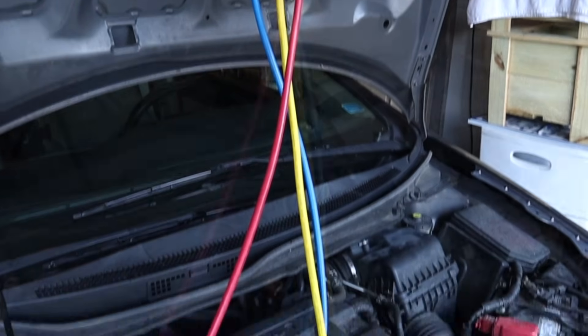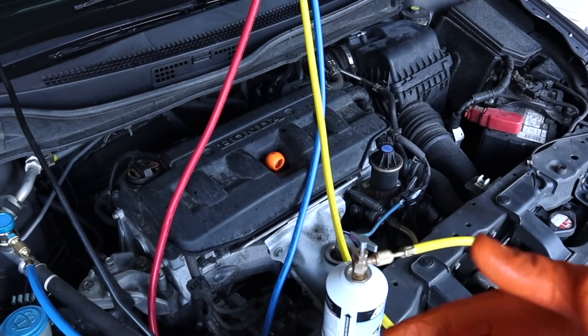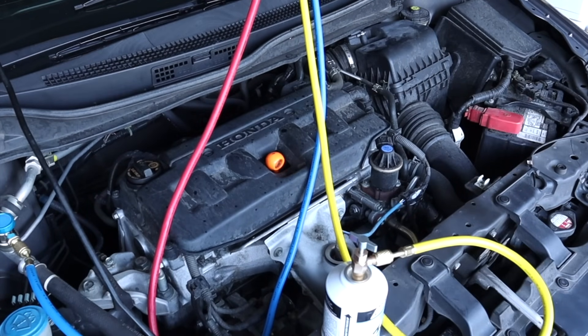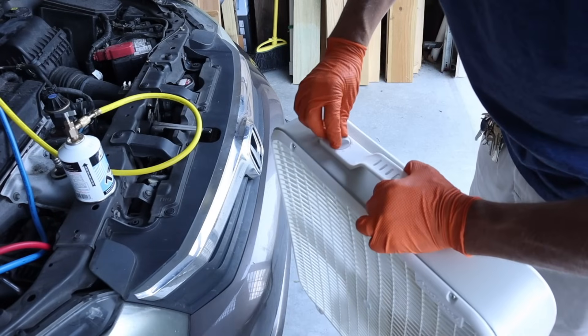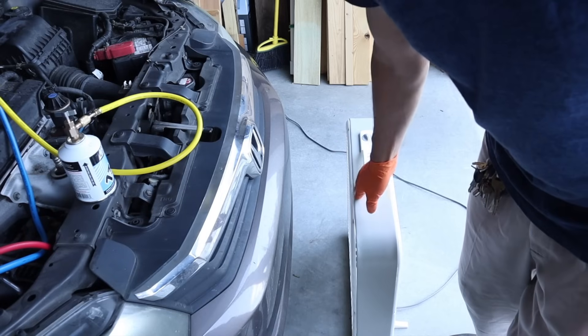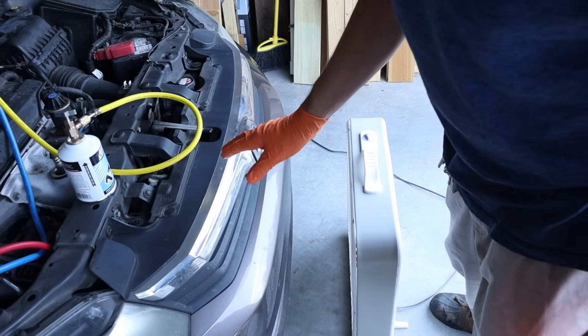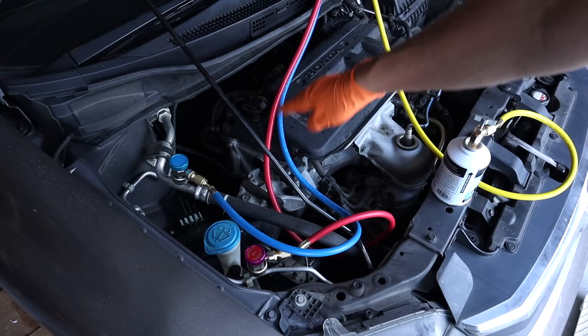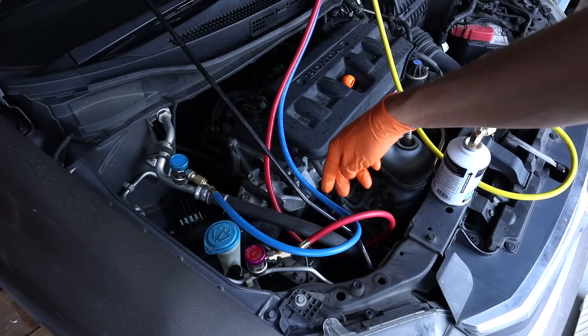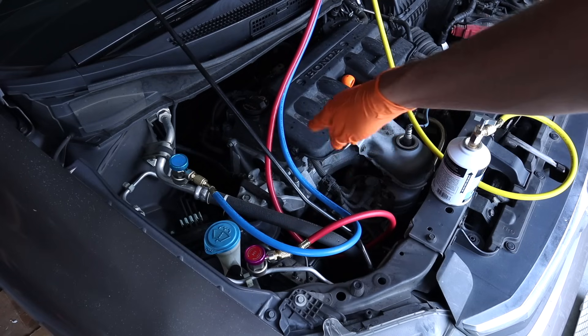Now we're going to start the car and turn the AC on high. We're also going to put the windows down, and here's a little trick: if you have a fan, turn it on and put it right in front of your car — that's going to simulate you riding down the road and give your air conditioning realistic conditions. Before you start your engine, make sure that your hoses are not down in the way of your fan belt or any other components that may chafe against these hoses.